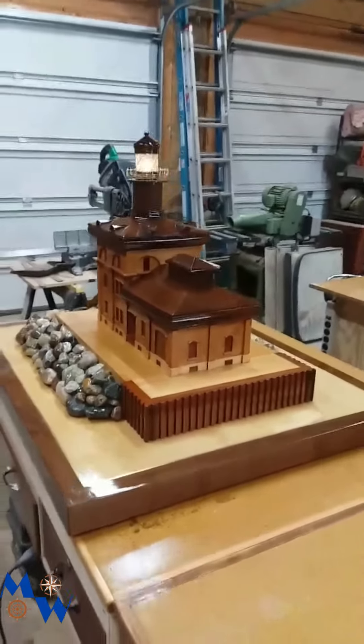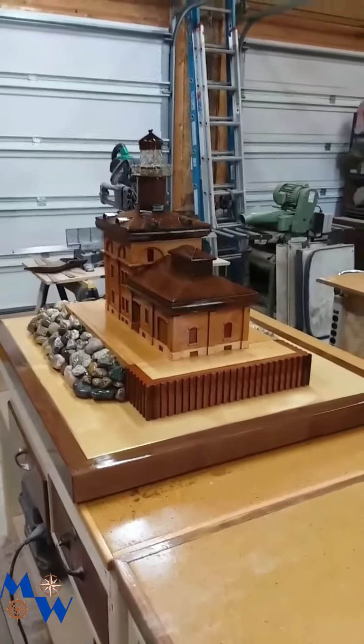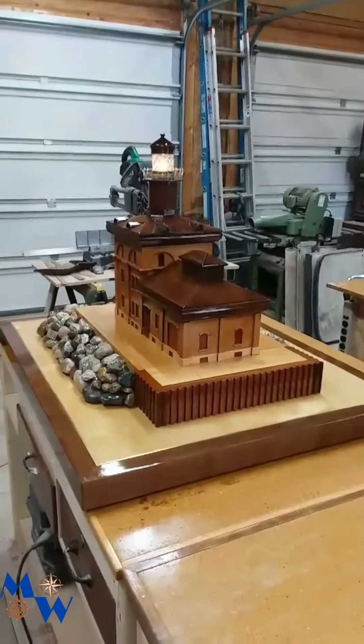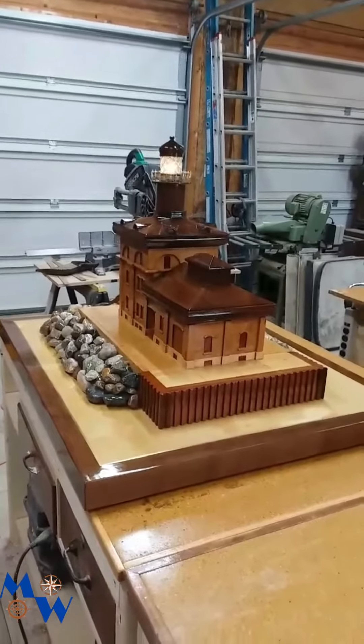Good morning everybody. This is Captain Bob. Thought we'd give you an update on the Toledo light. Looks like we're at our final conclusion of the light. I just finished the wiring on the light. You can see it blinking there.